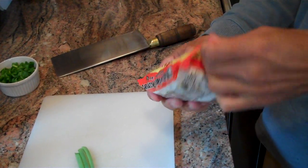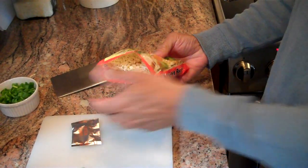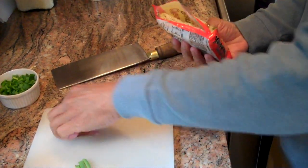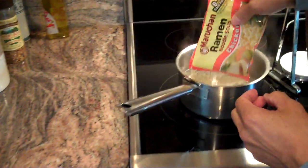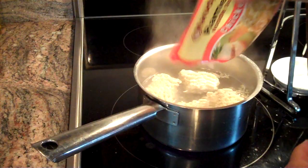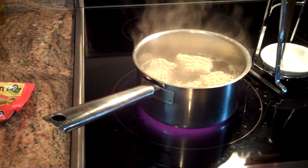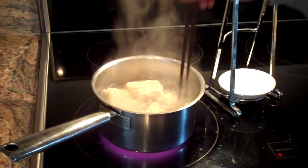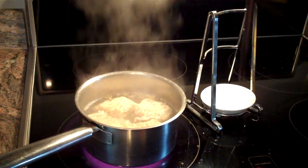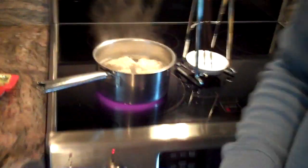So it makes a very interesting contrast. We'll start with a package of ramen noodles. We're not going to use the flavor packet this time. We'll just put those into some boiling water — just a couple of cups — and let those cook for about two minutes. While they're doing that, I'll go over the ingredients for the flavoring.